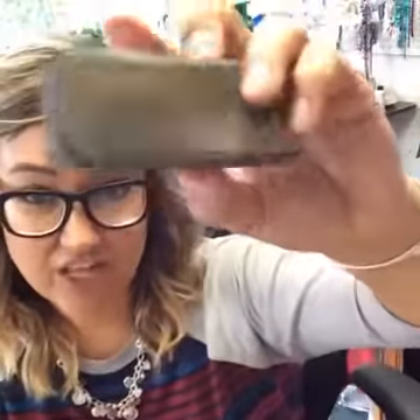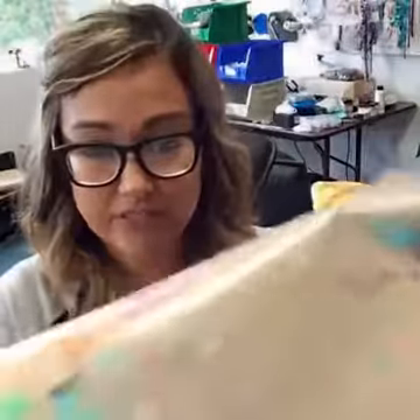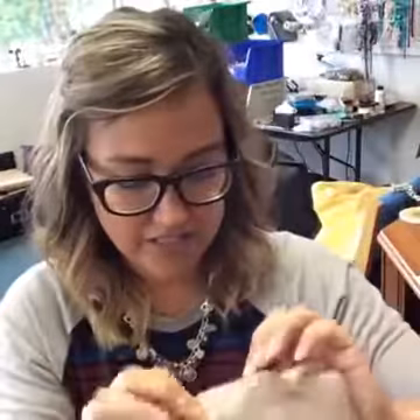I've got my vintage sanding block. This one has been well used and loved — it's a little on the dirty side but it's still very functional. I've got my non-stick craft sheet, which I use for all of my painting projects. It's a great work surface and can also go in the oven if you do polymer clay. It does wash off pretty easily.